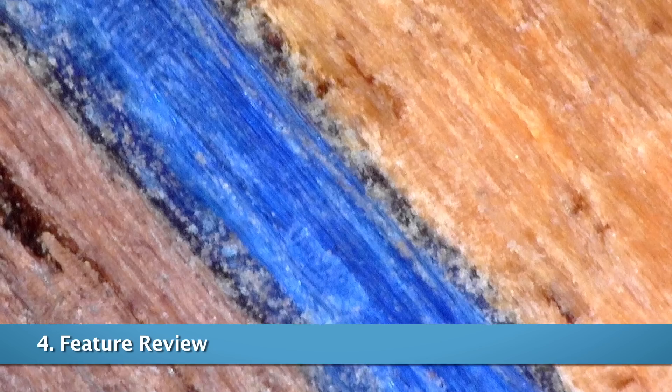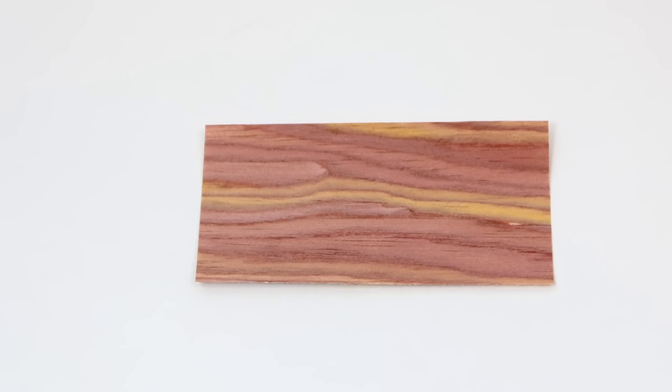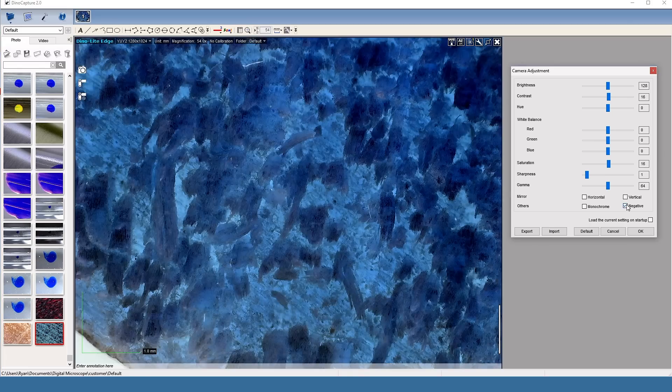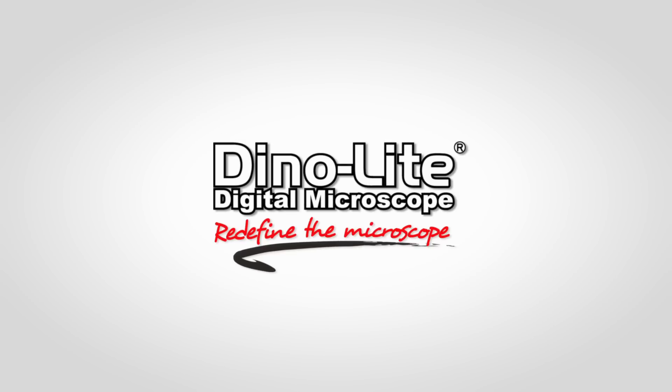Dinolite microscopes are powerful but easy to implement and use, improving inspection processes and increasing efficiency. For more information, visit www.dinolite.us.